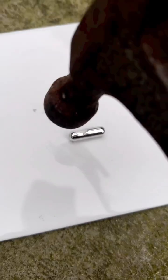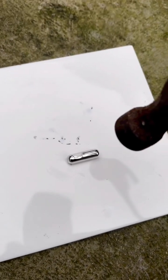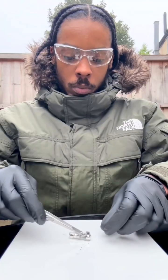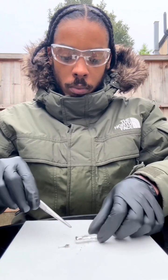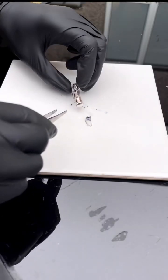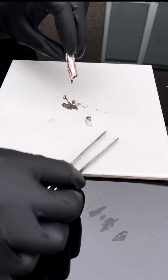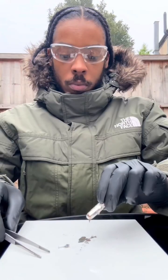So what we're going to do here is open up the glass ampule and get the rubidium metal out. As soon as rubidium metal is exposed to air, it changes colour and melts into a liquid, and that's because the rubidium metal reacts with the oxygen in the air to form rubidium superoxide, and this reaction is exothermic and it causes the metal to melt.